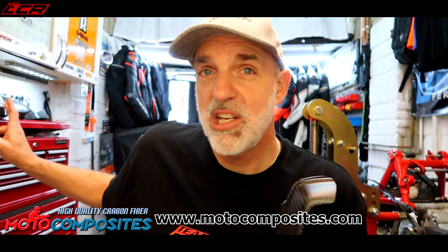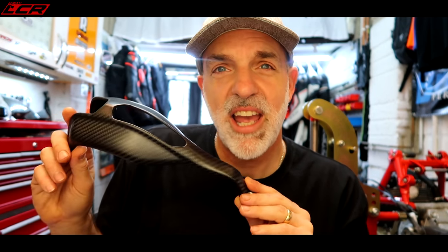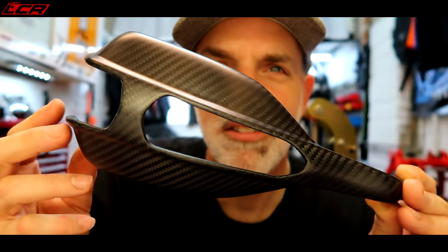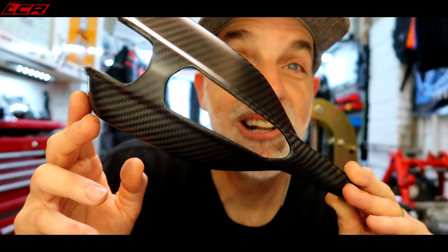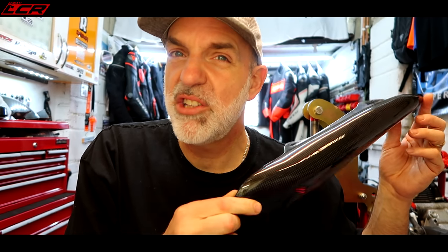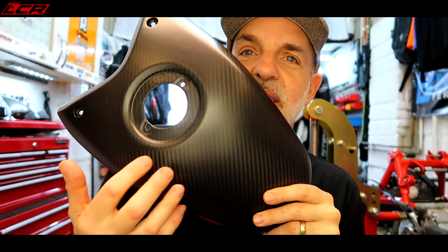I've also got some beautiful carbon fibre from Moto Composites. I've used Moto Composites stuff before and I really rate the quality of it - the H2 is covered in Moto Composites carbon, so I wanted to use them for the Ducati project as well, and they've come through with the goods. These are the handguards - I had a cracked handguard, so I've gone for carbon handguards. These are a matte carbon twill finish, absolutely beautiful. You get all of the mounting bolts and everything inside. I've also got the rear frame covers and the tank cover, again in a matte carbon twill finish.